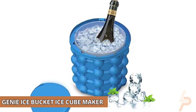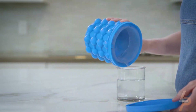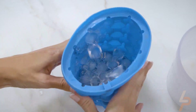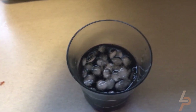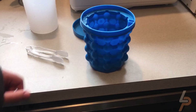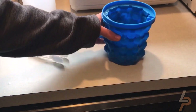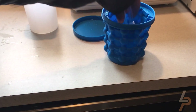Genie Ice Bucket Ice Cube Maker. The innovative space-saving ice cube genie makers for home, party, and picnic. This bucket ice tray makes hexagon-shaped ice nuggets that are slightly larger than ice cubes made from an in-hotel ice machine. The cubes are one inch long by half-inch thick. Great ice cubes for soft drinks, iced coffee, iced tea, soda pop, smoothies, and blended ice drinks.